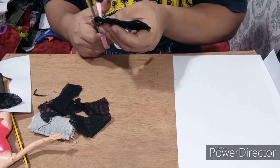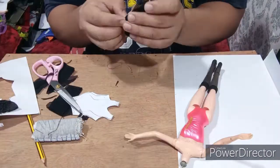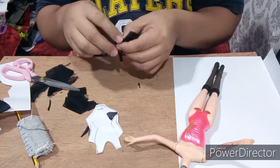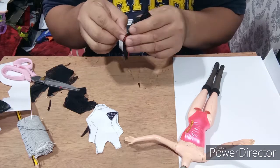After cutting the pattern, I stitched both long sides. I didn't stitch the bottom part because I'll be stitching it directly on the doll when I fit it.